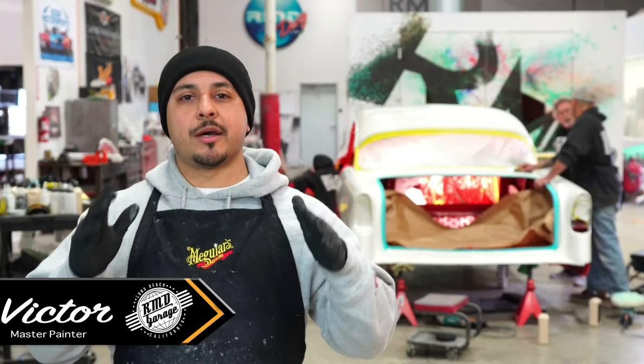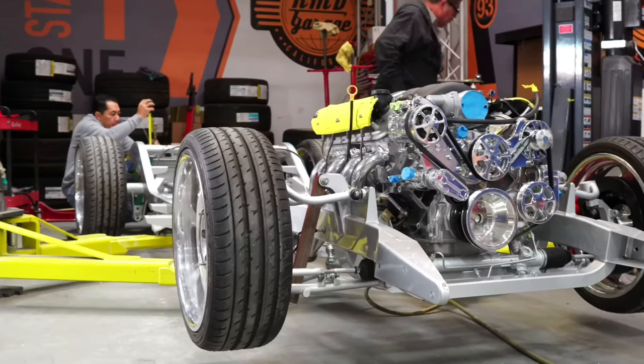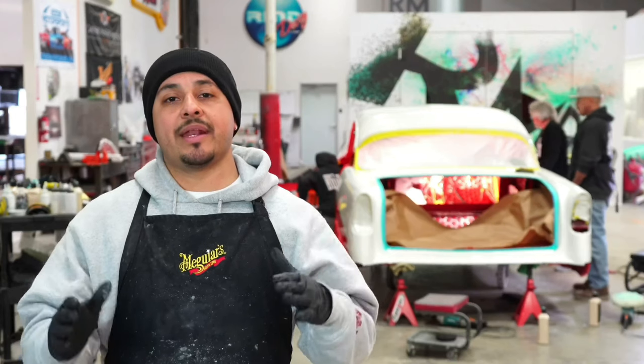Hey, what's going on guys? I want to give you guys an update on our 1956 Bel Air that we're doing for Bob. This particular project is a really cool project. Where we're at right now is that we actually painted the whole car.